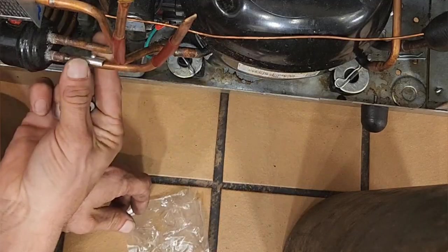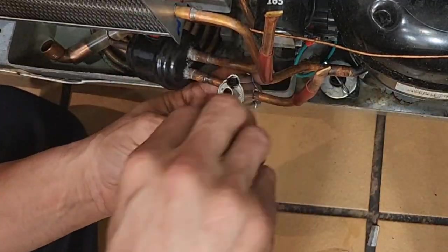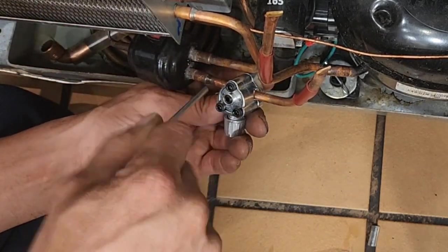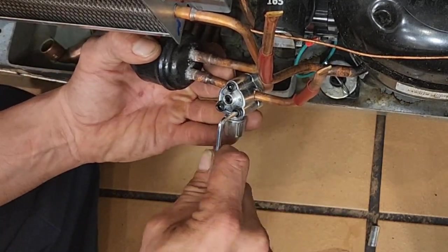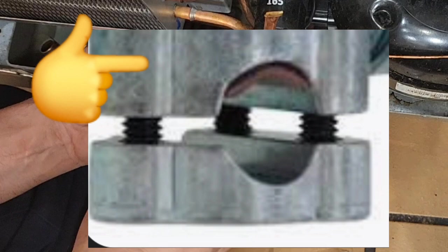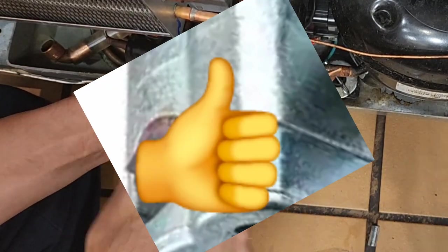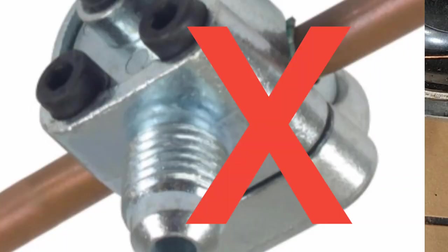Thread these in real easily — make sure you don't cross-thread them, it's very easy to do. Get them on there all the way tight until the top and the bottom fully seat together all around all three sides. Once it fully seats down, you'll know.